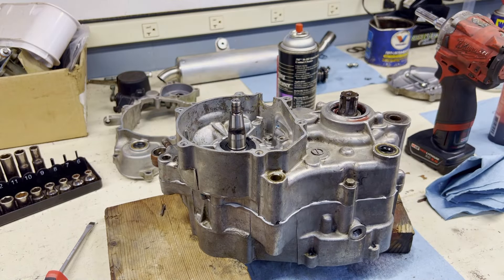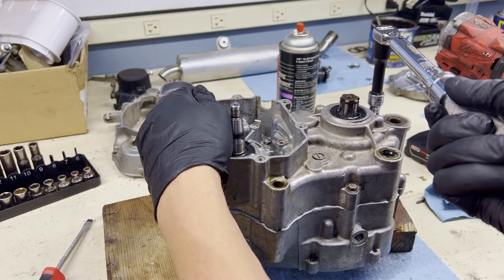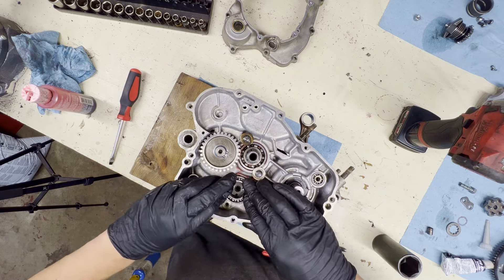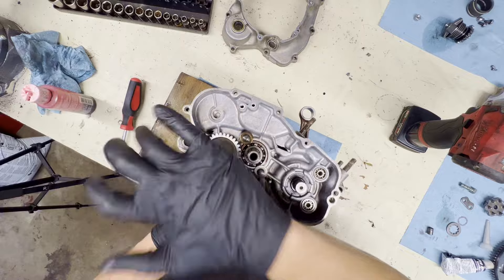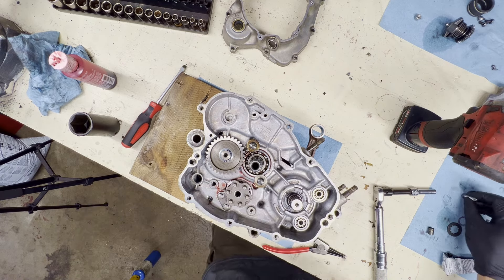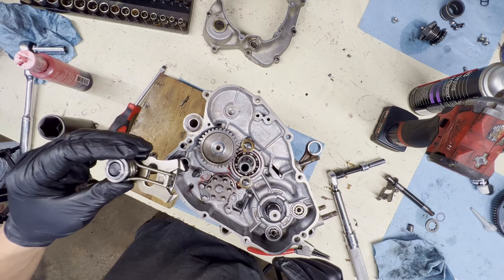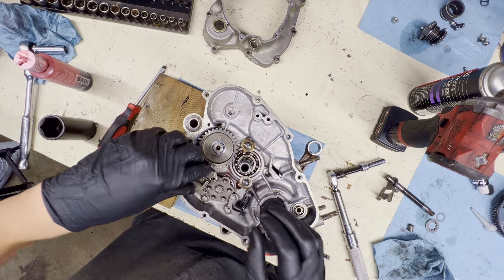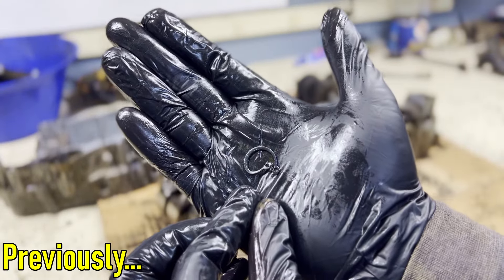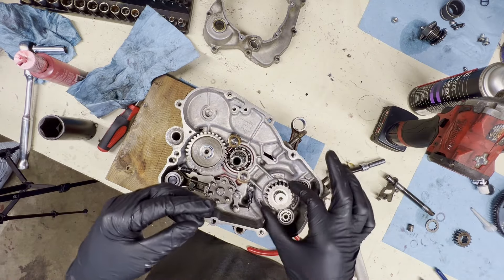I am missing a seal right there — no, I'm not. Also, that mangled up snap ring — this is that mangled up snap ring that was in the bottom end. Don't know where that came from, but I found where it goes. The actual crank sprocket was missing. Not good.